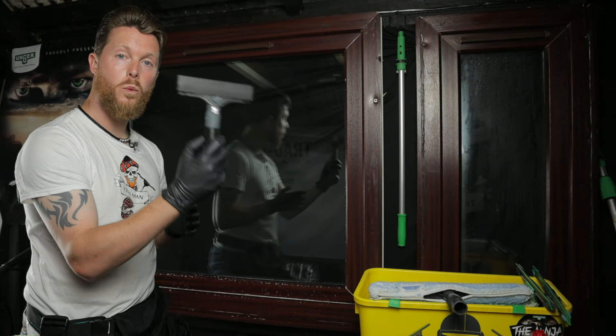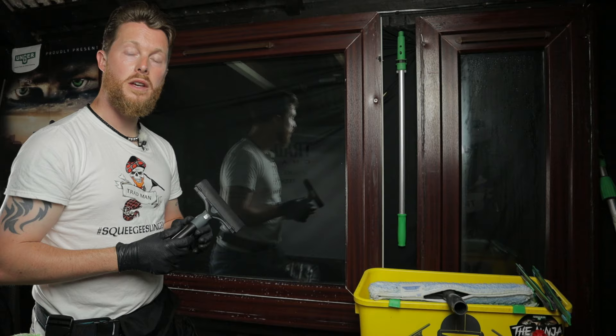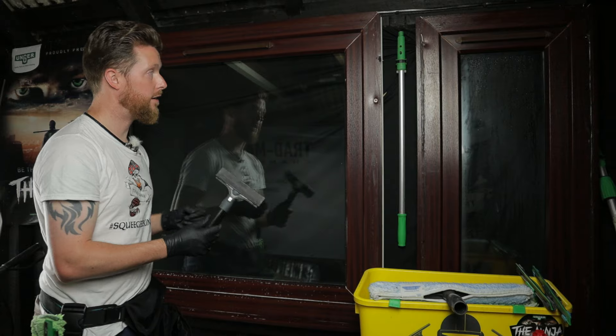In this video, we're going to have a look at the window cleaner's razor. Instances where you would use this include the removal of ingrained bird's mess, paint, or silicone cement and things like that.